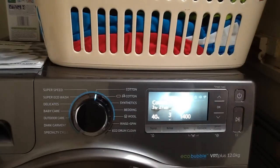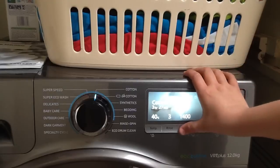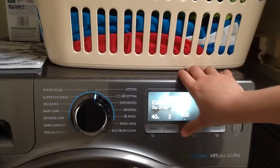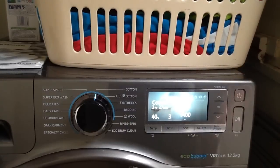You can also change the spin speed. You get 1400 max but you can go right down to no rinse hold. Options are no spin, 400, 800, 1000, 1200, and 1400.